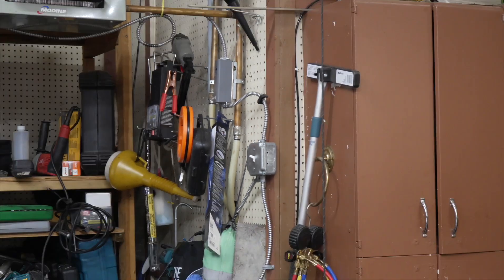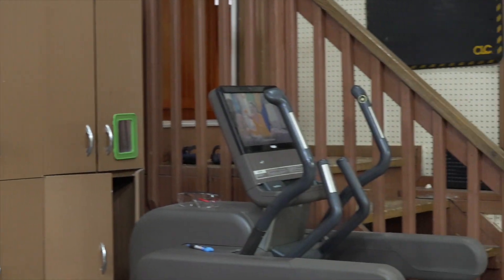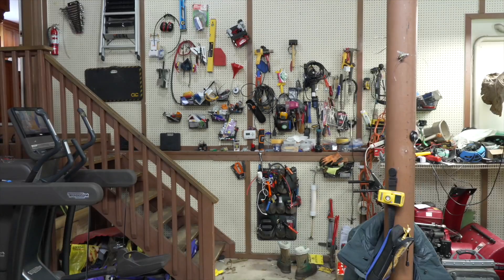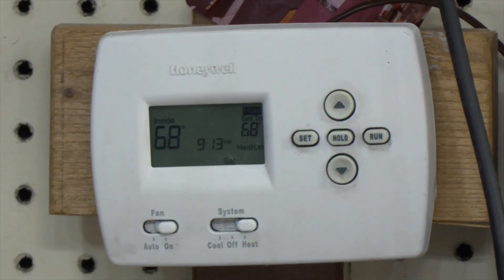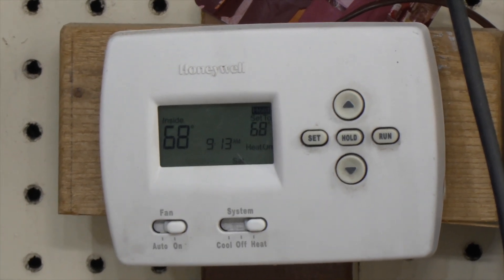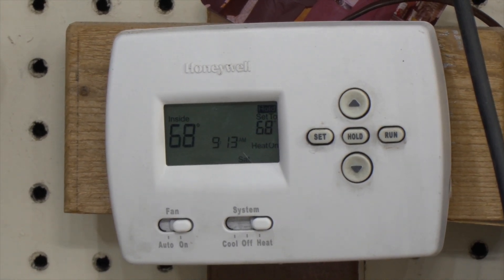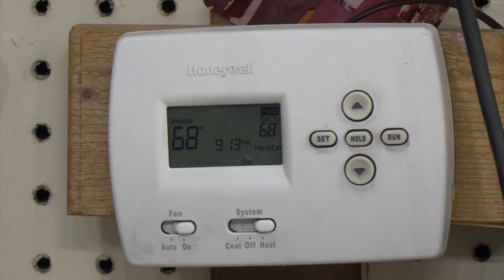Let me take you to the second part where the thermostat is. The thermostat—you can put it wherever you want. I put it on what I would call an inside wall right here. It says 68 degrees. You can get whatever kind of thermostat you want—one that goes off at night, one that goes off during the day. I have plants, so I didn't want one that went off during the day.